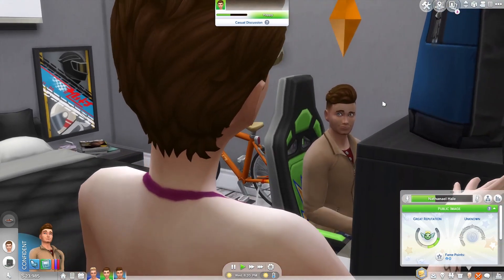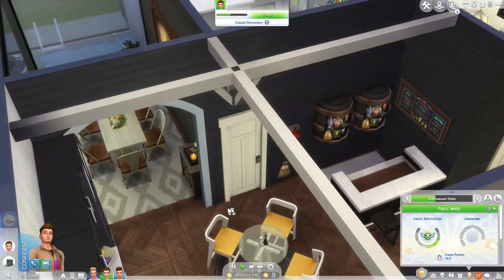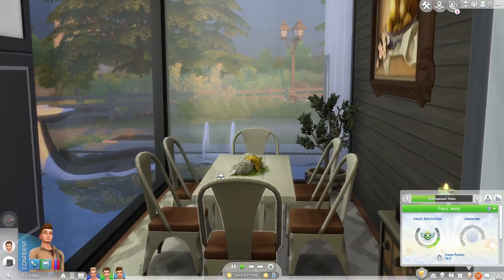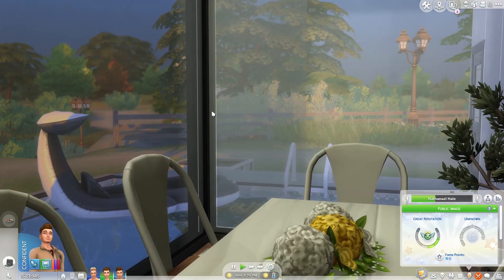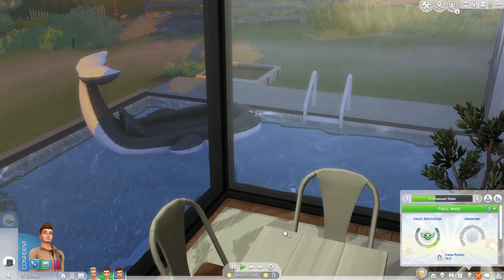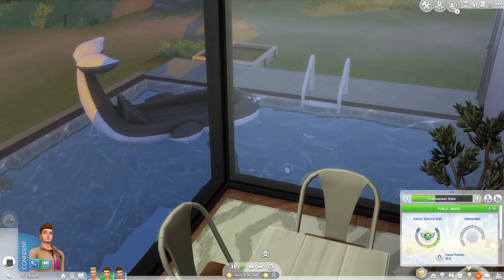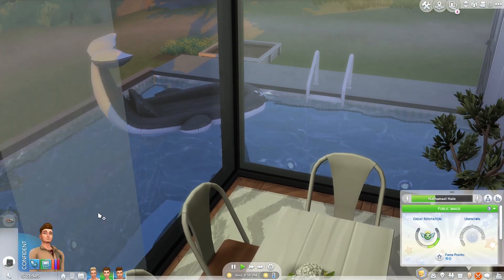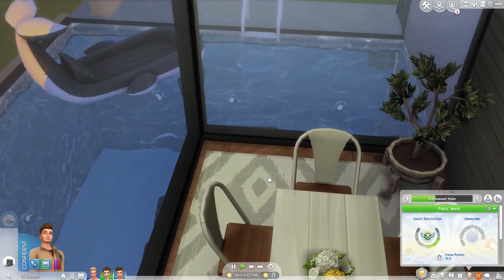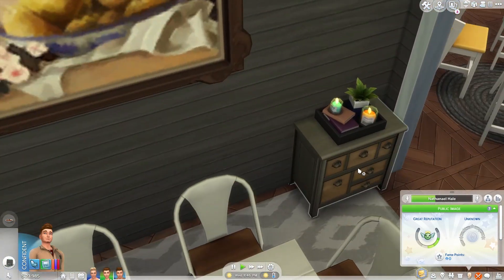I'll introduce this family again in the very first episode of my let's play. Last but not least, here's the dining room. I love it because it's simple and you get this gorgeous view of the outside. When I was building this, I wasn't sure if I wanted to put the pool right there because I thought it might ruin the view - like if someone was in here eating dinner while kids were swimming. But I eventually went with it anyway, and I didn't think it was that awful. I put a little table there for some storage with a little clutter on it.